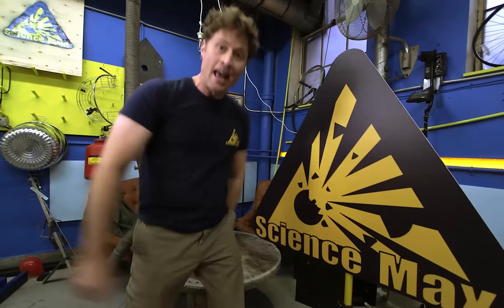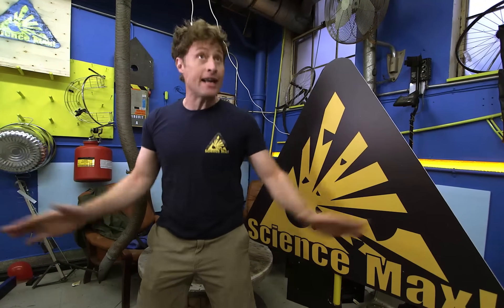Greetings Science Maximites! My name is Phil and this is Science Max Experiments at Large. Today we're gonna be looking at earthquakes!